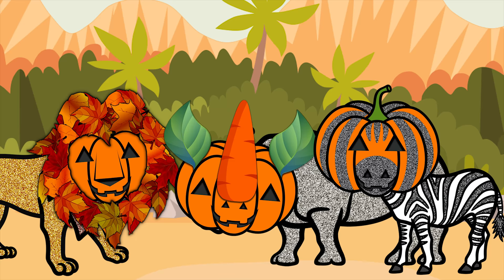Yay! All the safari animals have their own jack-o'-lanterns! Great job, everyone! Now it's time for you guys to make your own jack-o'-lantern! Happy Halloween! See you next time! Bye!